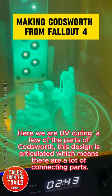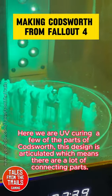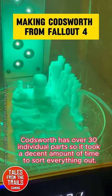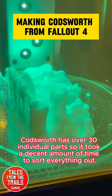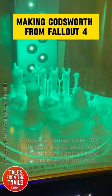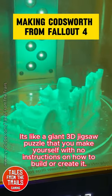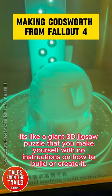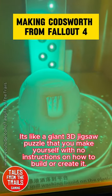This design is articulated, which means there are a lot of connecting parts. It's like a giant 3D jigsaw puzzle that you make yourself, with no instructions on how to build or create it.